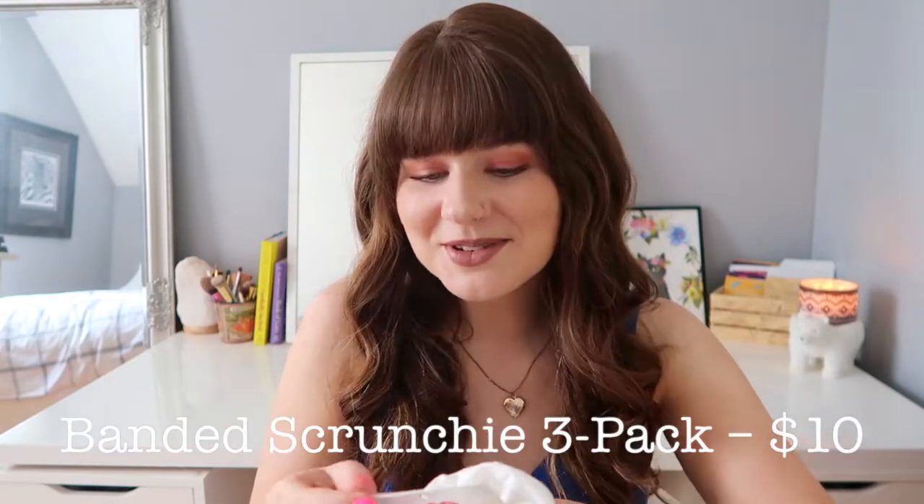These are scrunchies — I'm obsessed with scrunchies. What's really cool is the label says 'one pack equals three meals' — every product purchased provides three meals for a child in need. It's from the brand Banded. I think it's so great that you can just buy scrunchies and also help support children who aren't fortunate enough to have meals, reminding us how lucky we are to have food so readily available.